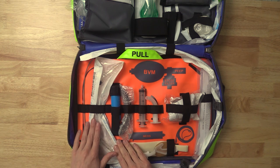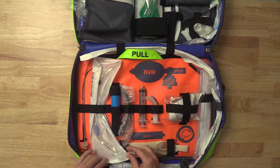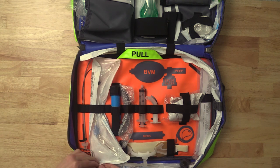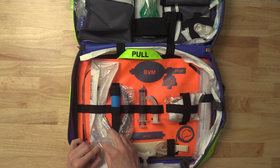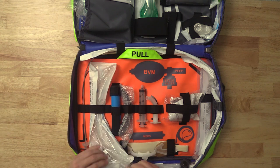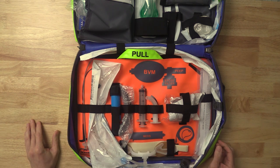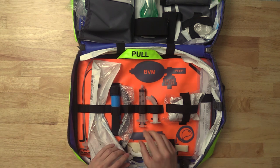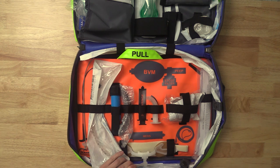I'm showing you the way the Joint Commission people would like to see this, but you could absolutely — and oftentimes I do with this bag — open up the ET tube from the top, grab out your tubing, and just let it sit like that. If you intubate frequently, that's a great way to go, because when you're ready to set for the intubation you're just going to grab your syringe, pop it on, check, and you're good to go. So that's up to you how you want to store it.